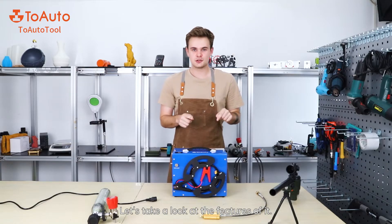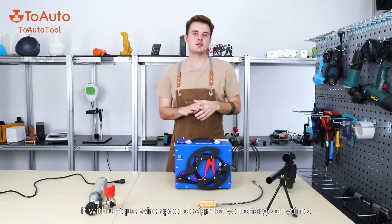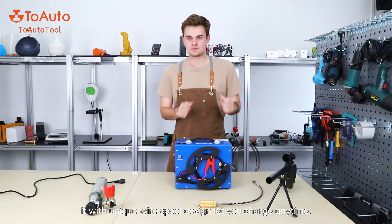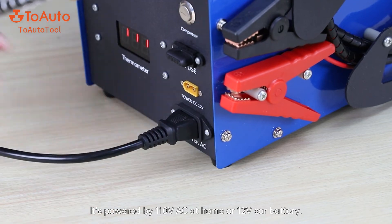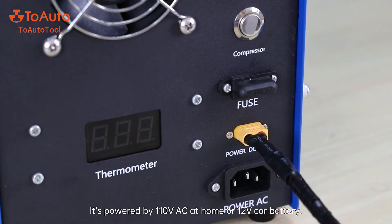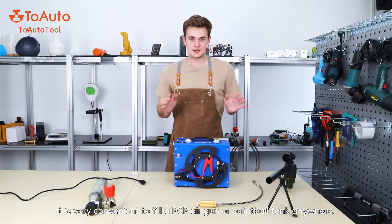Now let's have a look at all the features and advantages. The first very good feature is that there is a unique wire spool design that lets you charge anytime. It is powered by 110V AC at home or a 12V car battery. It is very convenient to fill a PCB air gun or a paintball tank anywhere.